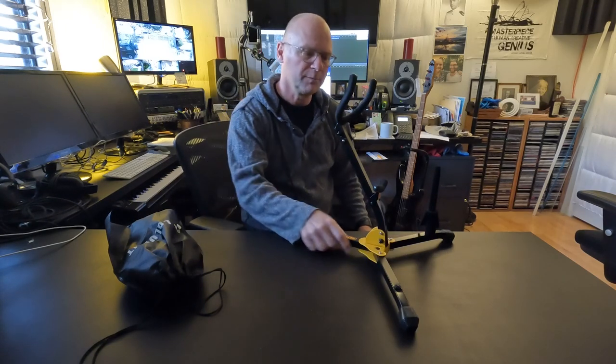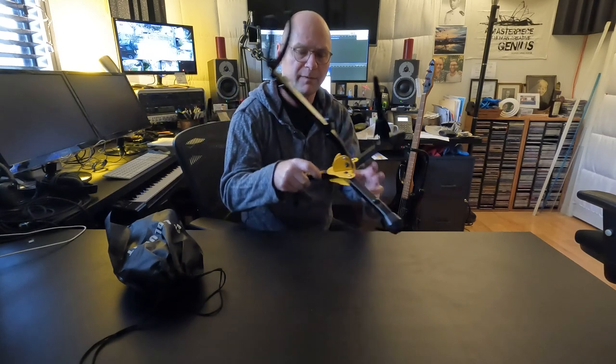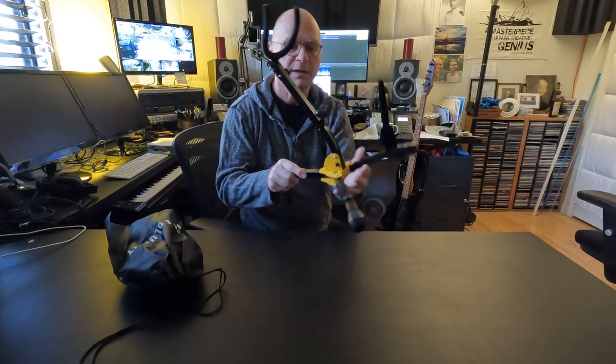Hi, I'm Joel Stoner. A couple months ago, I bought a tenor sax on Amazon, and I bought this Hercules brand saxophone stand, and it's great.